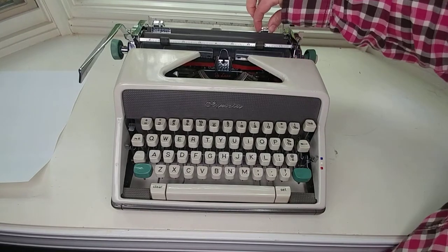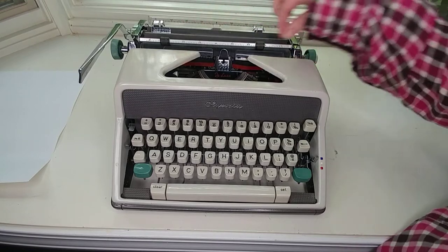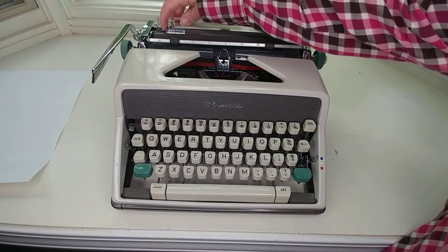Your margin sets — you just squeeze together and slide. They slide really easy. Your paper guide is going to be right here.